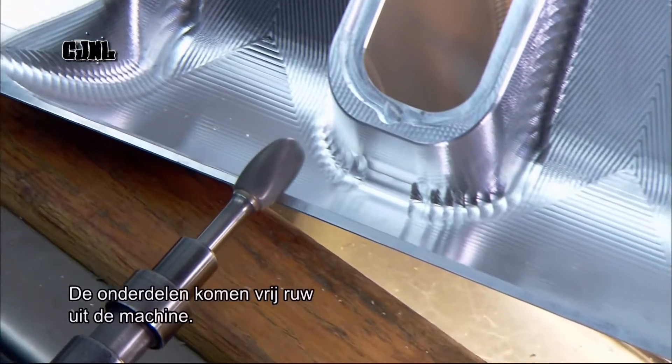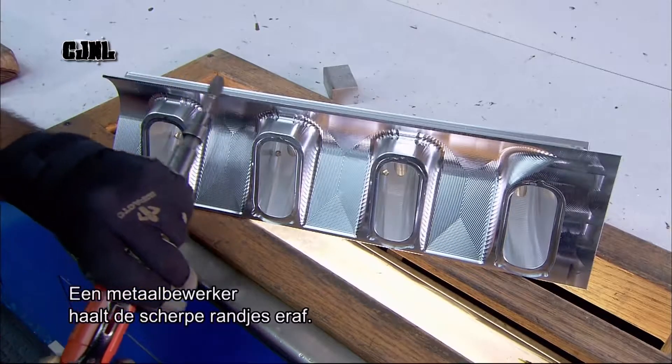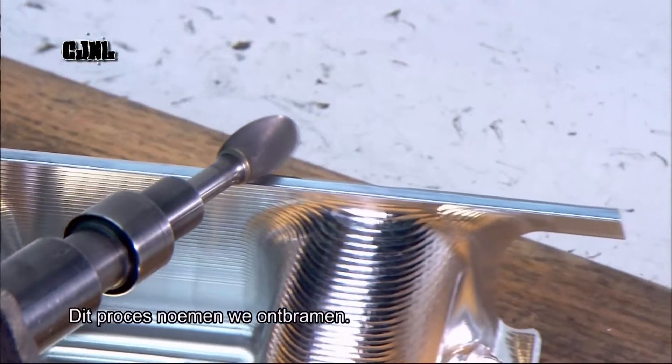The banks come off the machine with some rough edges. A machinist smooths them out with a hand-held grinder, a process called deburring.